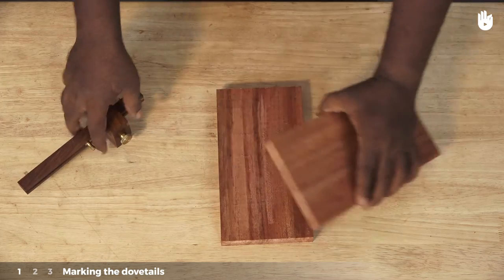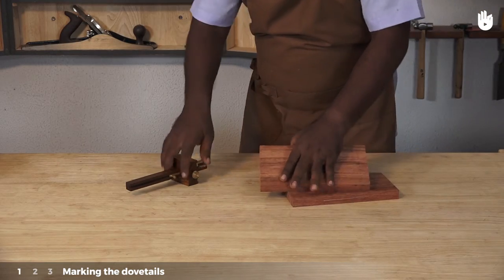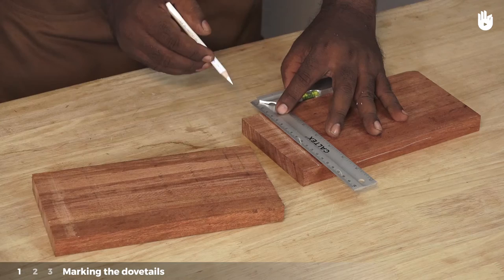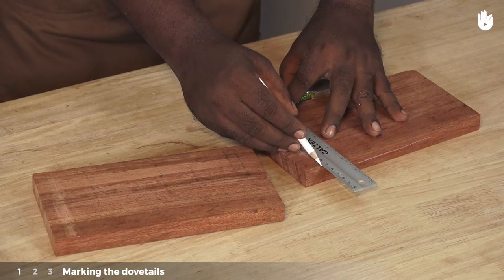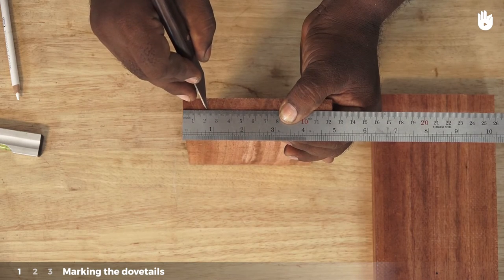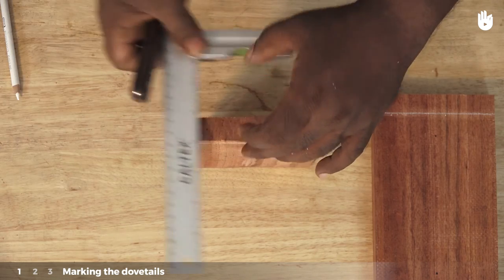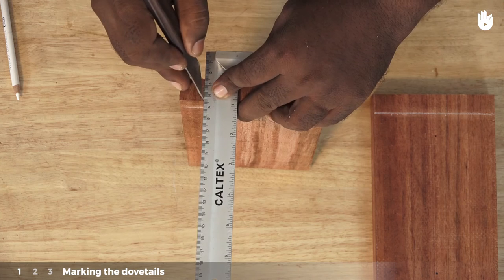Use a marking gauge to scribe a line on the other work piece where the two will make contact. Highlight the line with a pencil and a tri square. Mark two centimeters inside the work piece so that the dovetails are not too close to the edges. Draw a line through it with a marking knife and a tri square.